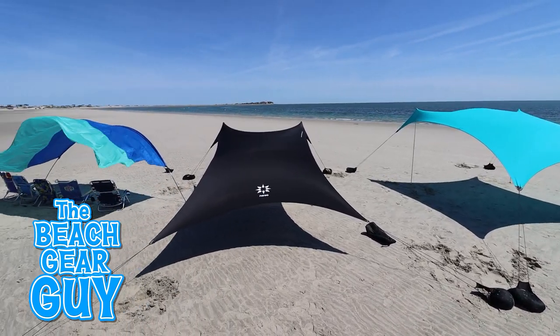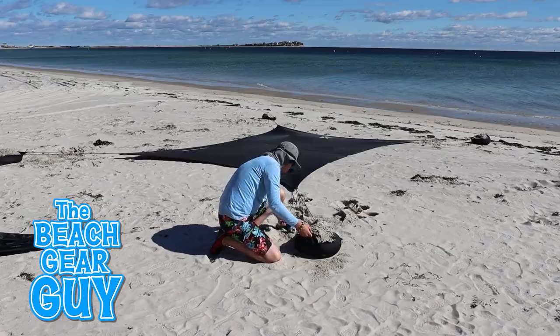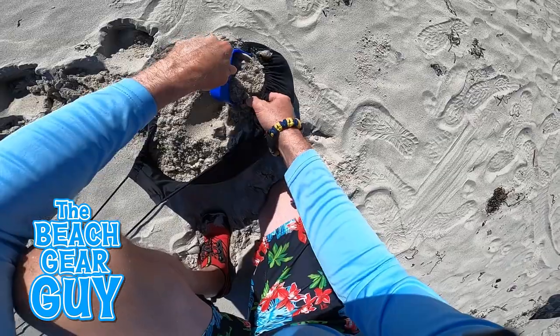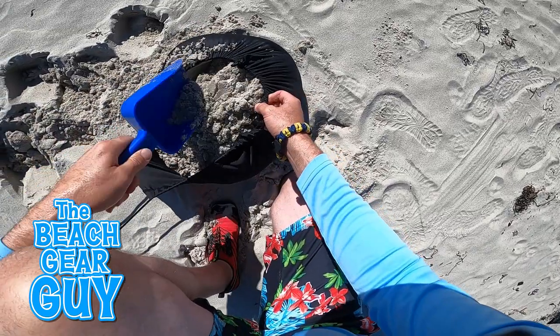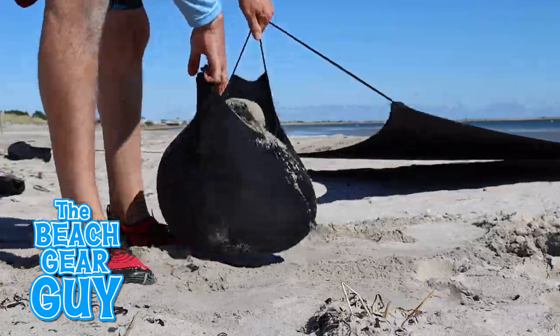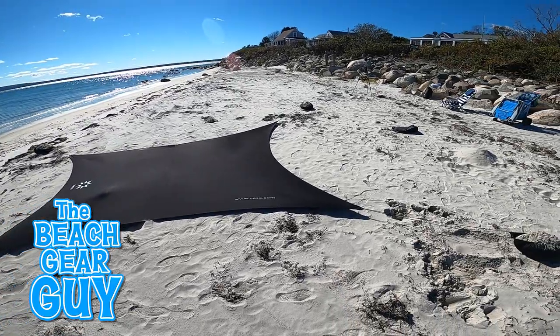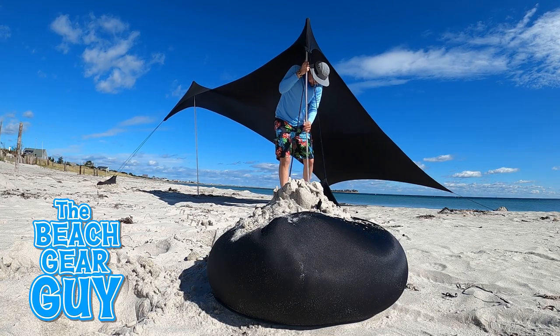All three of these canopy beach tents need to face into the wind to work right. The setup instructions for both Nesso beach tents are exactly the same. The most time-consuming part is loading up the anchor bags with sand and then stretching them out so you get that perfect X shape on the beach. Beyond that, the setup is really fast and easy.